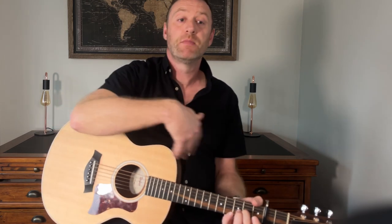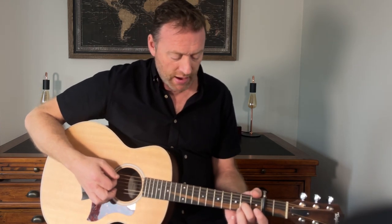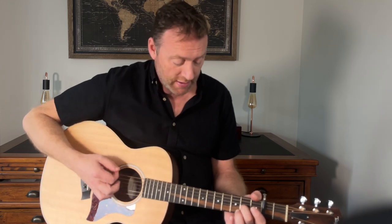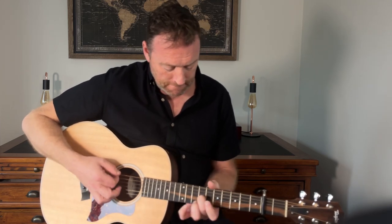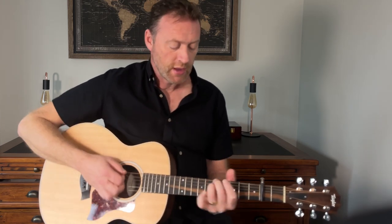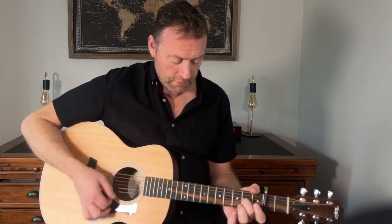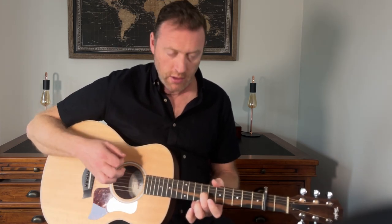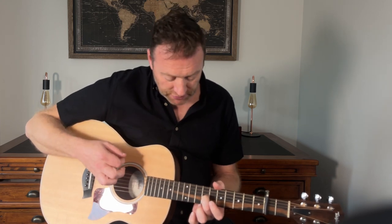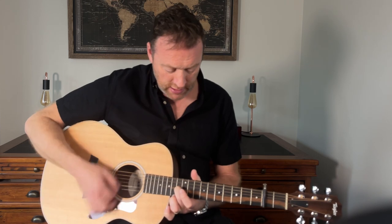Now this time, in between the verses — I guess there's no real chorus as such — it's similar but we're going to slide up a bit. I'll play it fast and then I'll show you how to play it. It starts off the same, then slides up to the ninth, up to the eleventh, and then back into the next chorus.